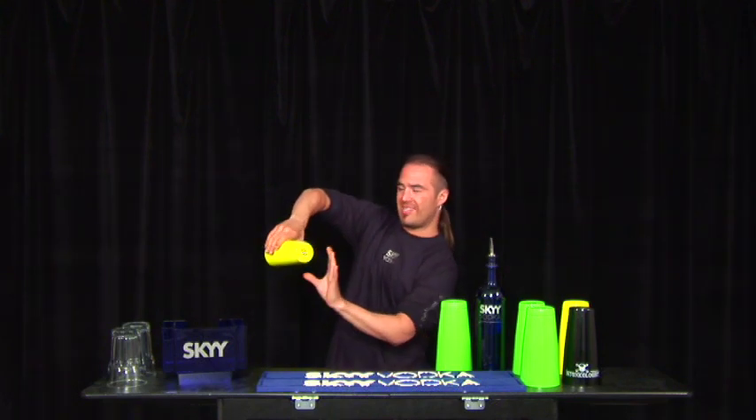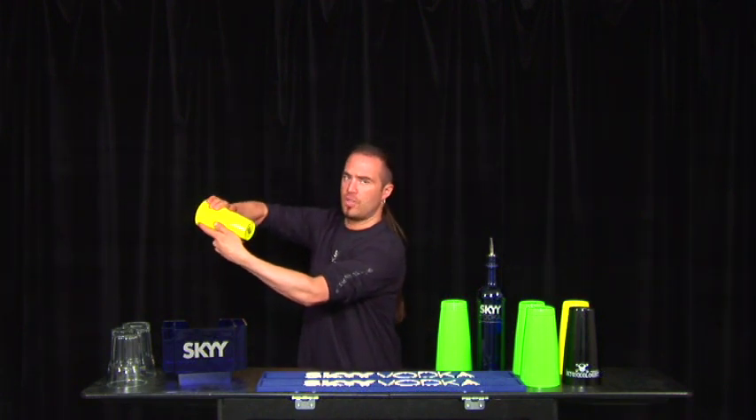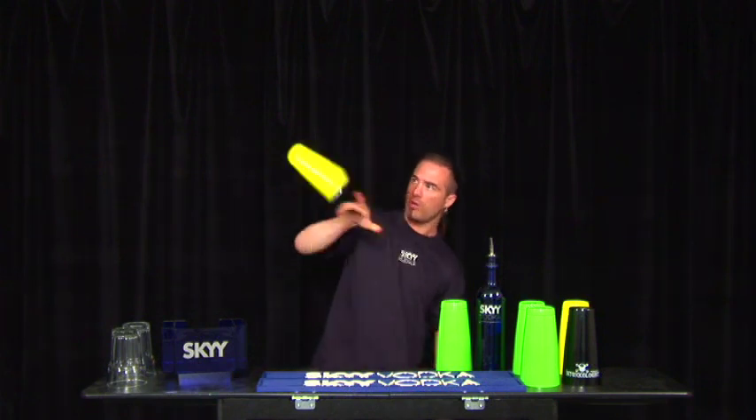You're going to throw the tin sideways. It's going to do a double spin, and then you're going to grab it with the same hand in reverse grip. Here we go, in full speed.